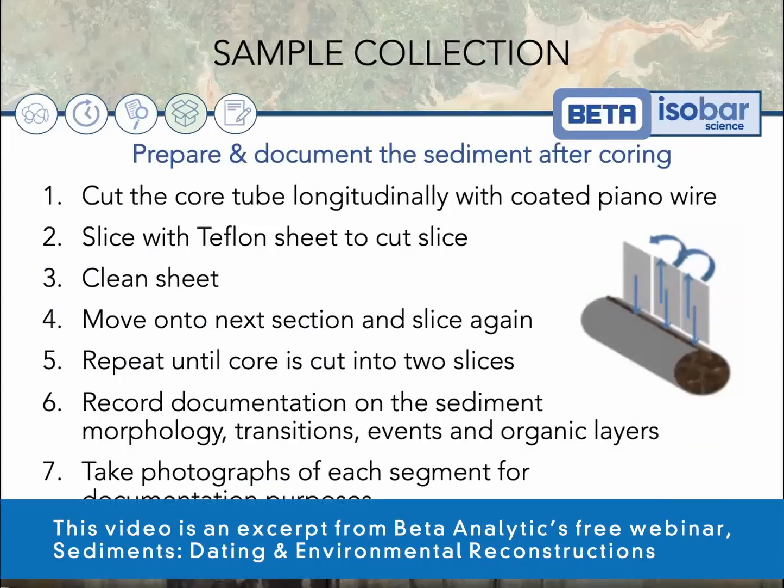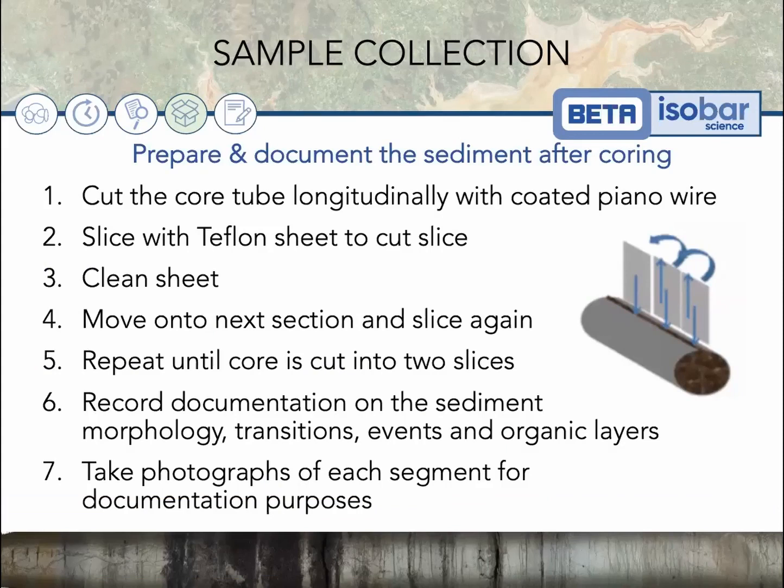Regardless of the isotope you choose to use, there are some basic sample collection procedures you should follow, which you can also find in detail on our website. I'll outline them quickly here as well. After you collect your core, you will want to follow these steps.